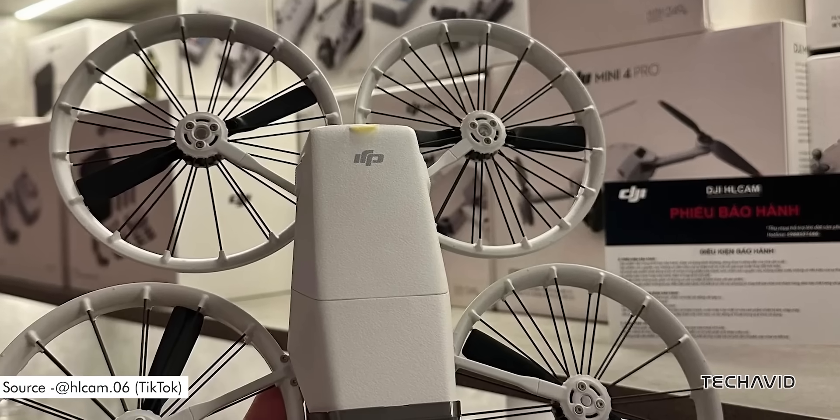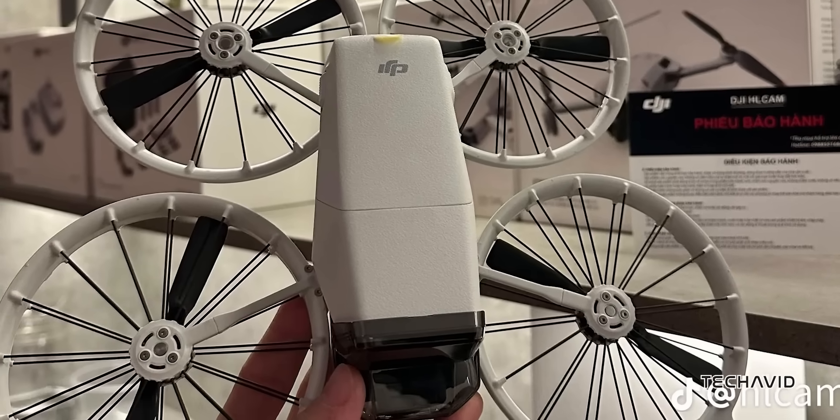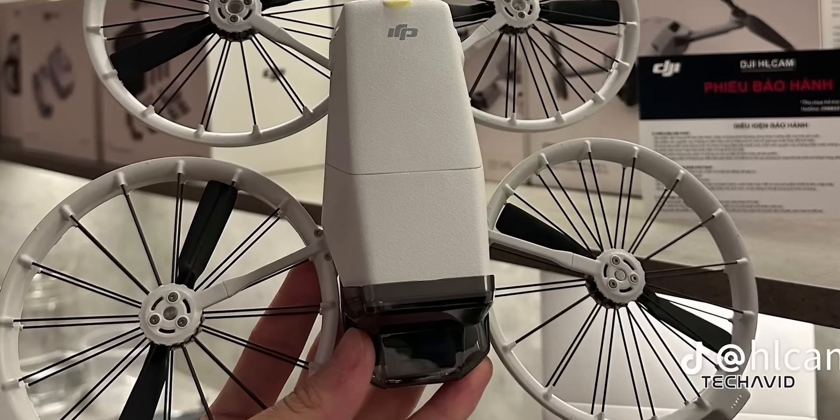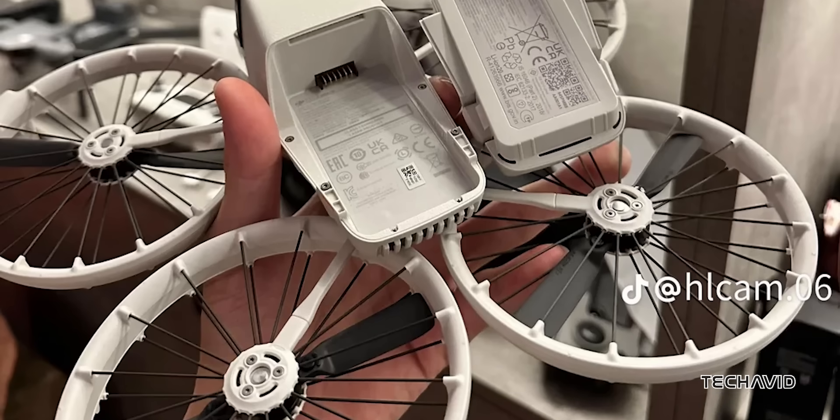Here's a fun twist — literally. The rear-arm folding mechanism has a built-in sensor that powers on the drone when you unfold it. But folding it back up doesn't turn it off, so you still have manual control when you're done flying.